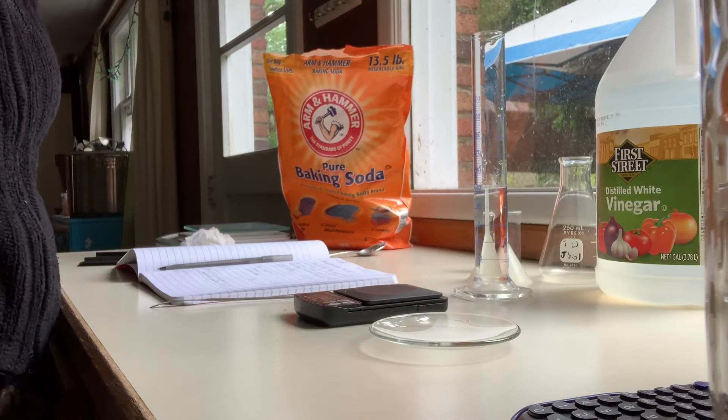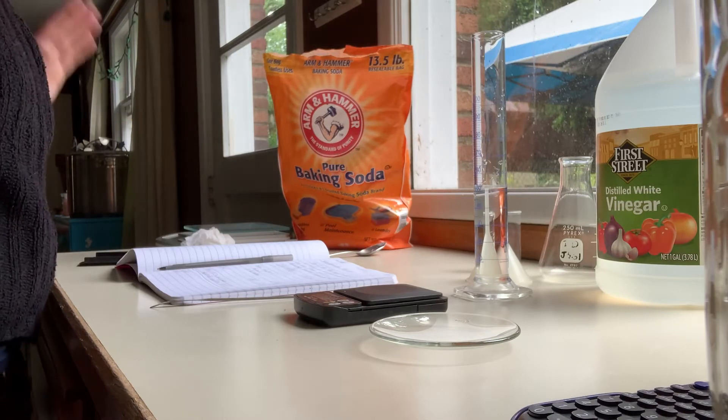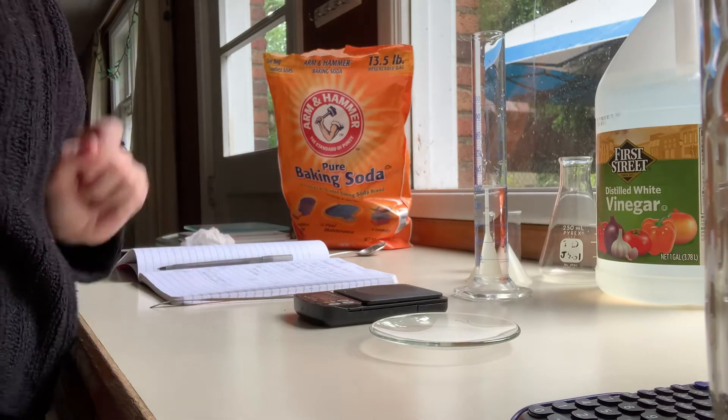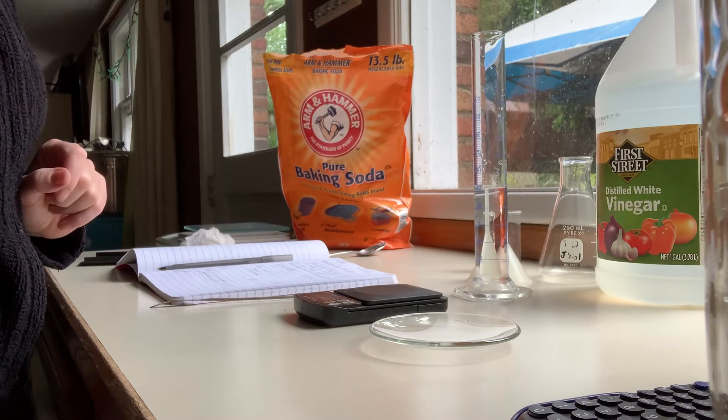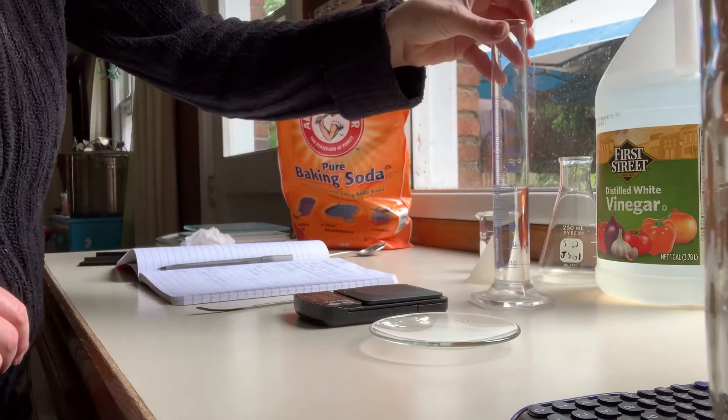I'm getting ready to do part A of the stoichiometry lab for Chemistry 121. I only have one little balance here, it only has one decimal place, and it can't weigh everything all together. So I'm having to do things a little bit differently.